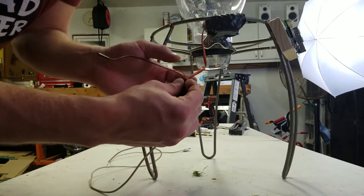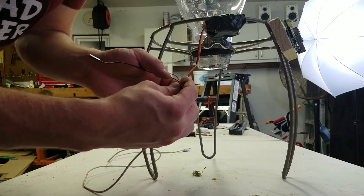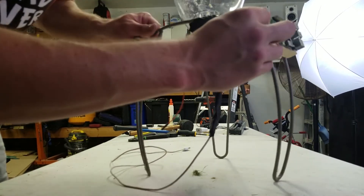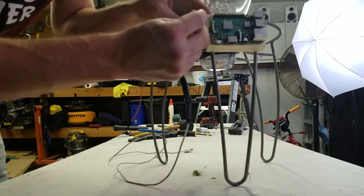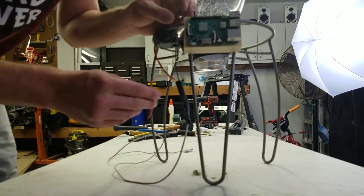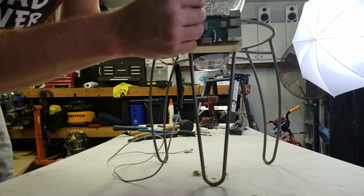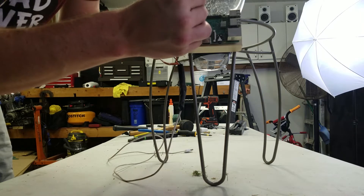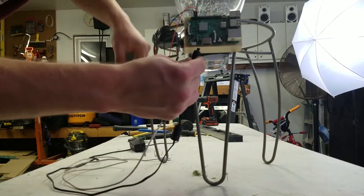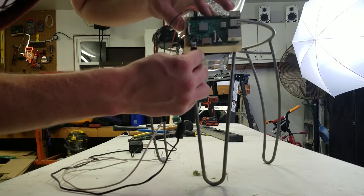So we have the three wires coming from the servo — ground, power, and the signal wire. I have the ground connected to the power supply as well as the servo, and it goes into the Raspberry Pi ground spot on the GPIO pins. Next to that pin we have GPIO 14, which is the one I'll be using to send the signal to the servo. And finally the power supply for the Raspberry Pi itself.